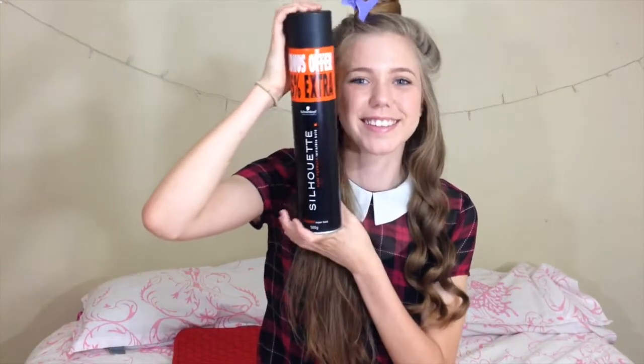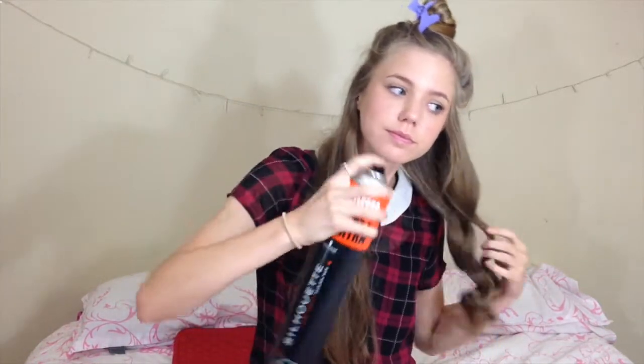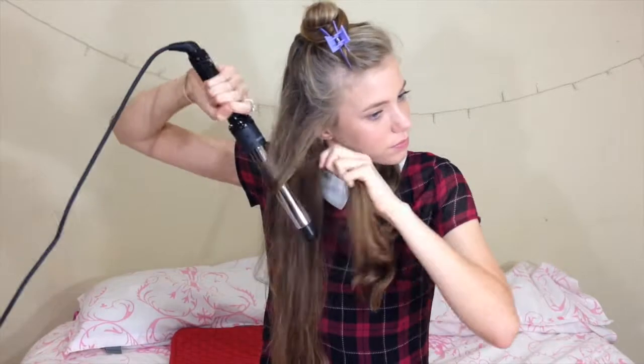Then I'm going to be taking this bottle of hairspray — which by the way is huge — and spraying it all over the curls to set them in place. Then I'm going to curl the other side of my hair, making sure to curl away from my face.